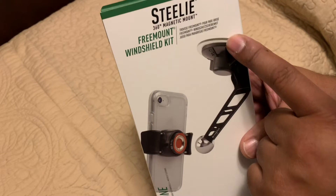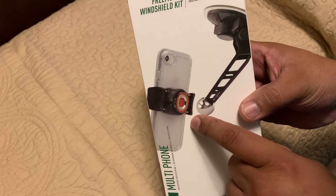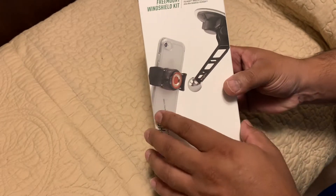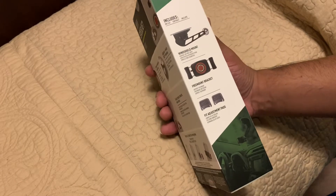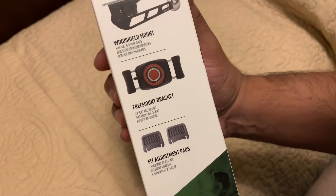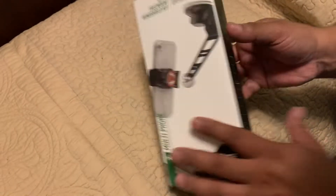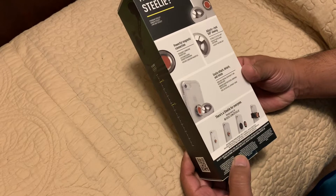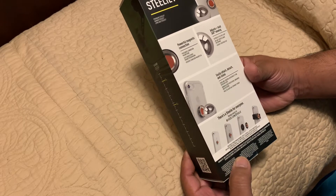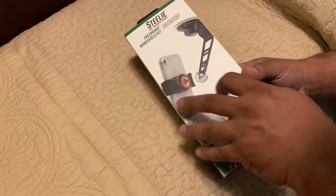It's got the arm right here where you connect to the windshield, and you've got the magnetic mount which is magnetized to this steel ball right here. You can rotate it 360 degrees. This kit includes the windshield mount, the free mount bracket, and fit adjustment pads. You can also mount this in different styles — check their website, they've got different types of mounts.